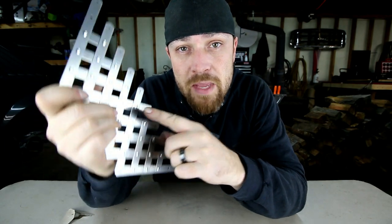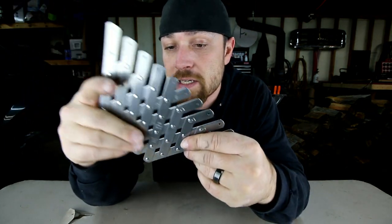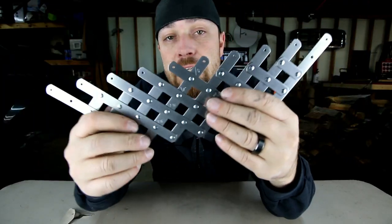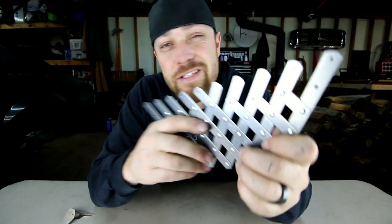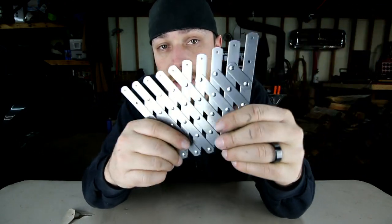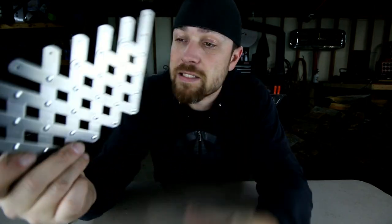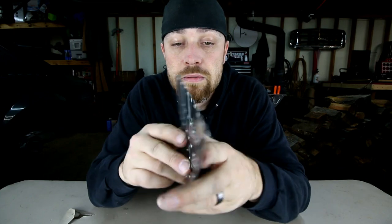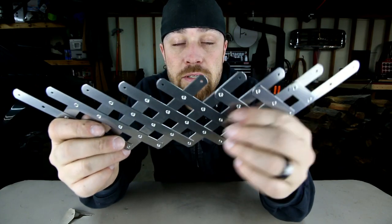I paid $28 for this thing on Amazon; the 20-hole spacer runs about $35. It could definitely save you a lot of time depending on what you're doing — I'll drop some links in the description. These are mainly used in the aircraft industry; this one actually came from an aircraft supply company. The quality is really good — it's made of stainless so you don't have to worry about it rusting.